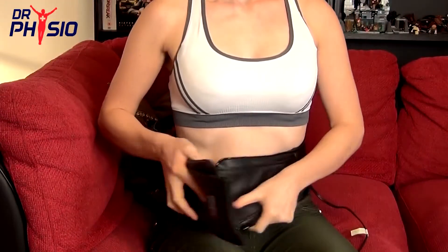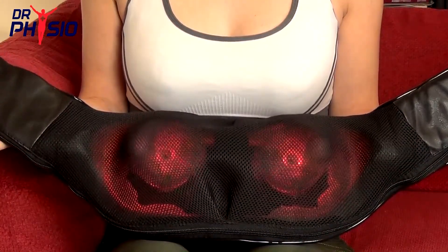Simply place the Shiatsu Massager over your shoulders, around your back, or even at your feet for multiple motor relaxation. This stylish massager has eight rotating massage heads, providing a deep and effective massage with lasting results.